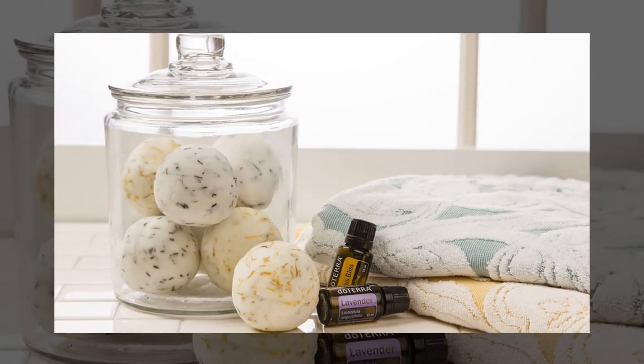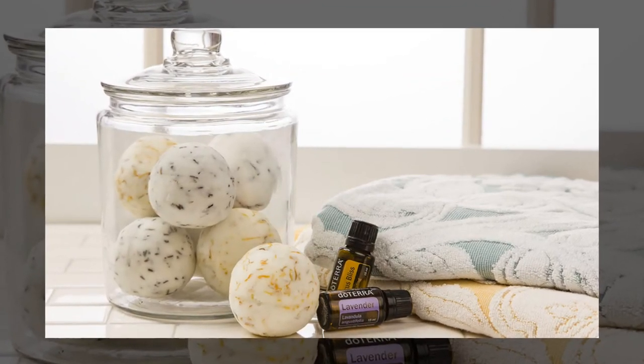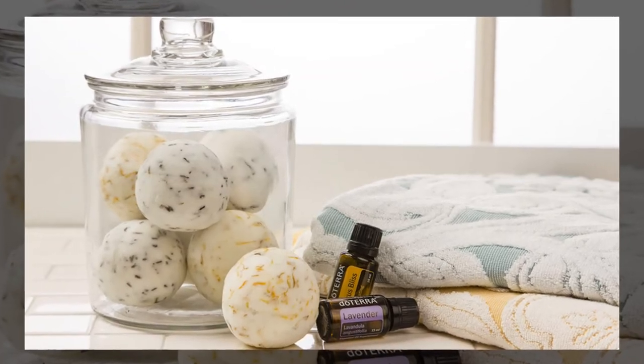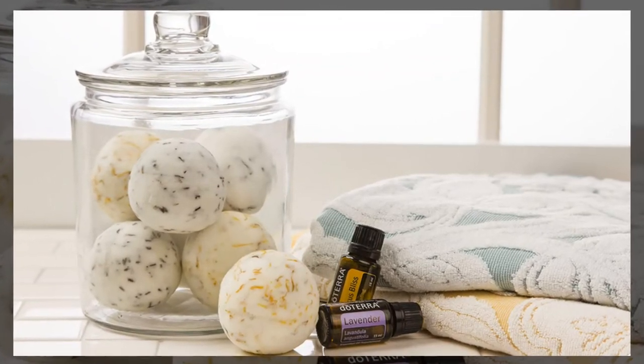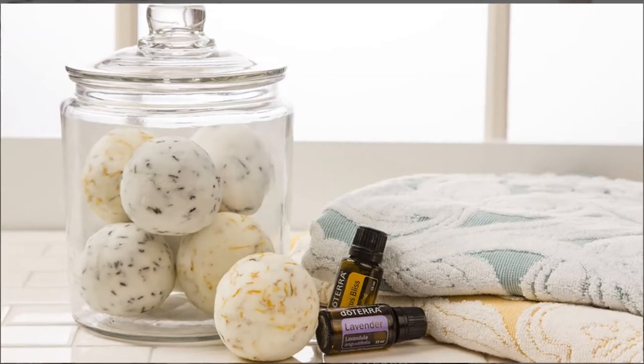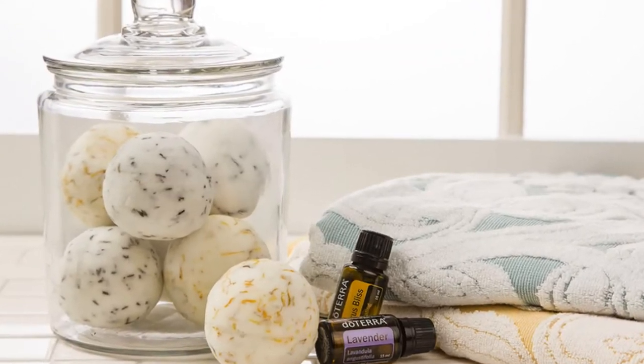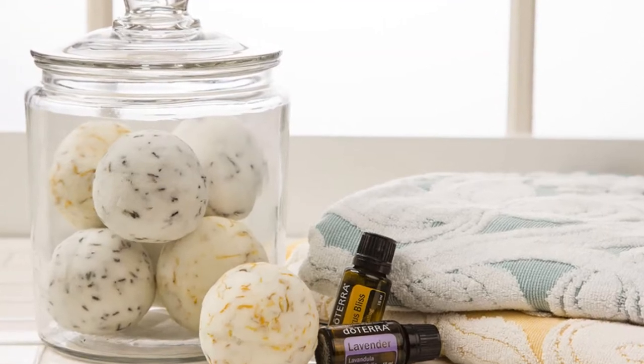Hey, it's Lance McGowan here with Essential Oils Me, and today we're going to talk about a fizzling bath bomb using Wild Orange Essential Oil. Creating a spa-like environment in your home can be easily done using simple household ingredients and essential oils. Bath bombs are a fun way to add excitement to your senses while enjoying the benefits of essential oils.